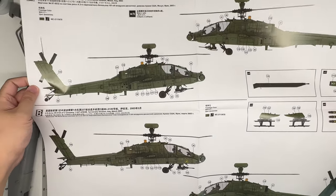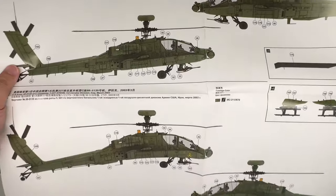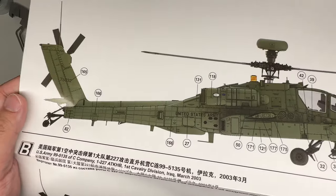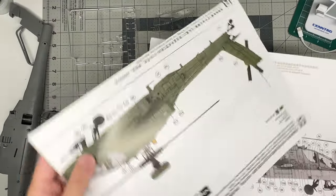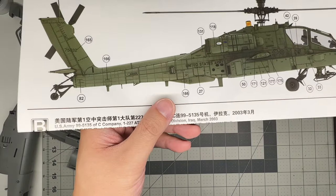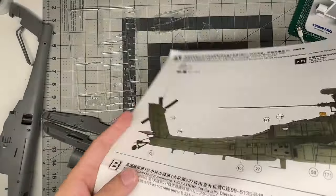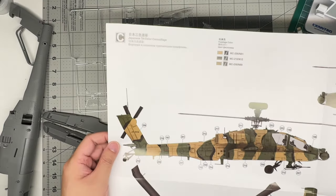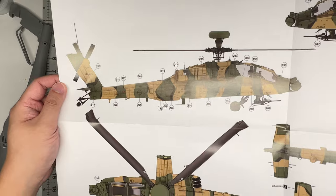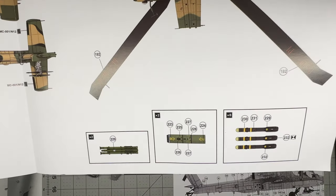The paint guides are large foldouts that won't fit in frame, but they show full four-view or two-view drawings of all marking options with stencil placements and color callouts. Options include US Army aircraft in Mosul, Iraq, another Iraq-based scheme, and a really cool Japanese Ground Self-Defense Force option featuring a tri-tone camouflage scheme.